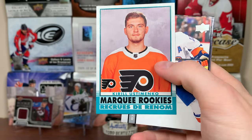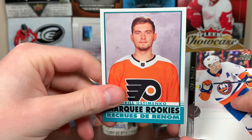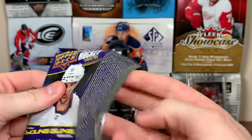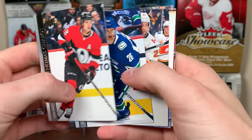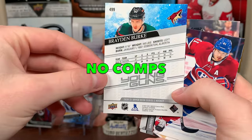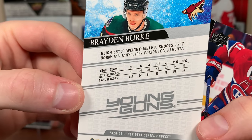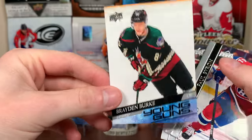Really good box — this is a loose box. We have Krill Ustamenko Marquee Rookie. Another picture like that — either a posed shot or a practice jersey picture. Hopefully upcoming products will get more action shots; with everything going on it's tougher to get pictures. Brian Burke Young Guns — depth forward, but good numbers in Tucson so maybe he'll have a little upside there.